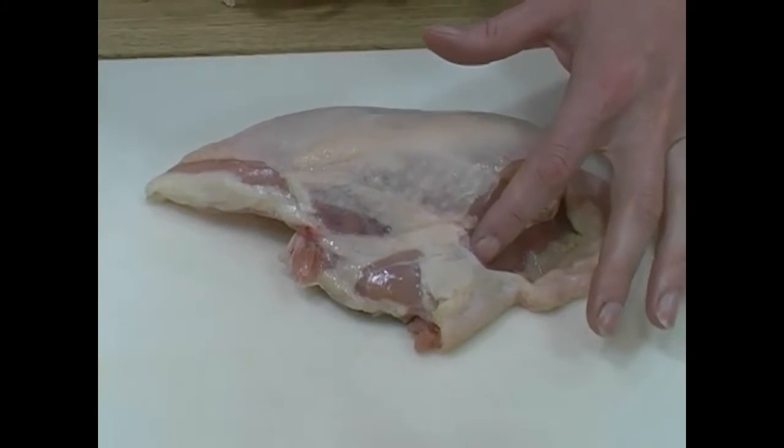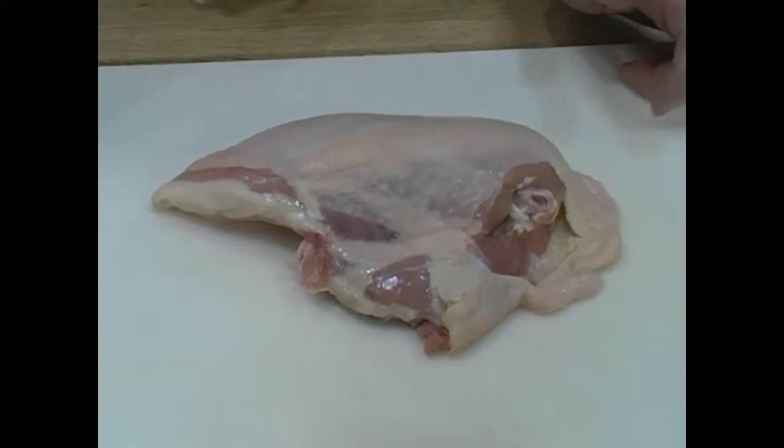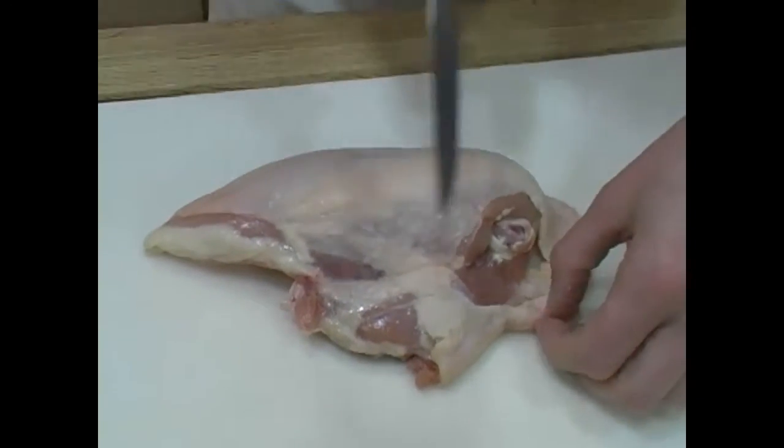This split chicken breast has a little bit of the rib cage attached to it, which is pretty typical for this cut, and it usually has a little extra skin on it too. So in order to bone it out, the first thing I like to do is start by trimming the skin up a little bit.